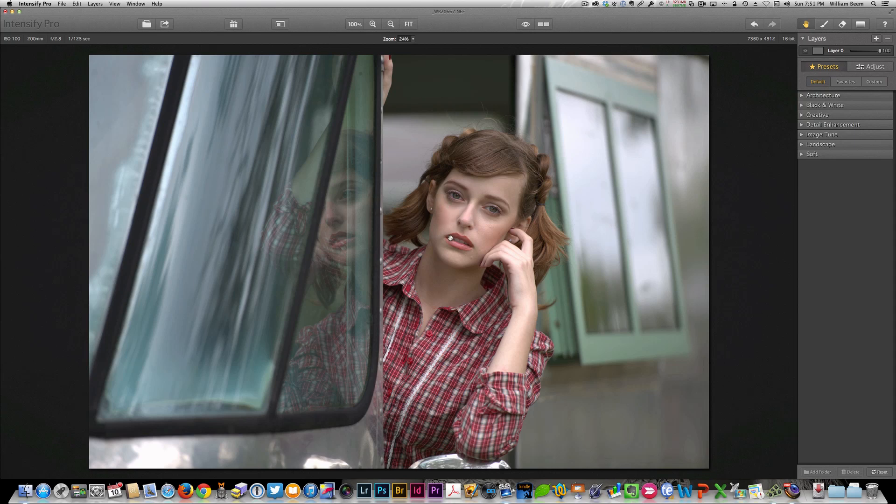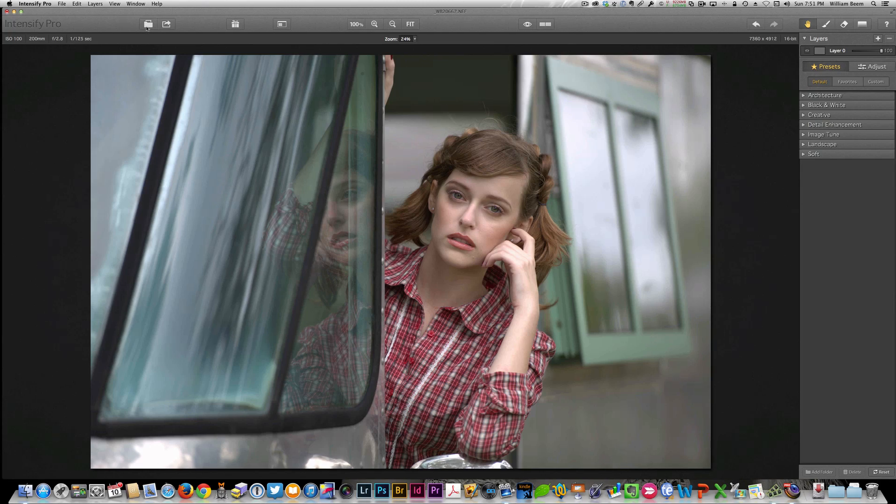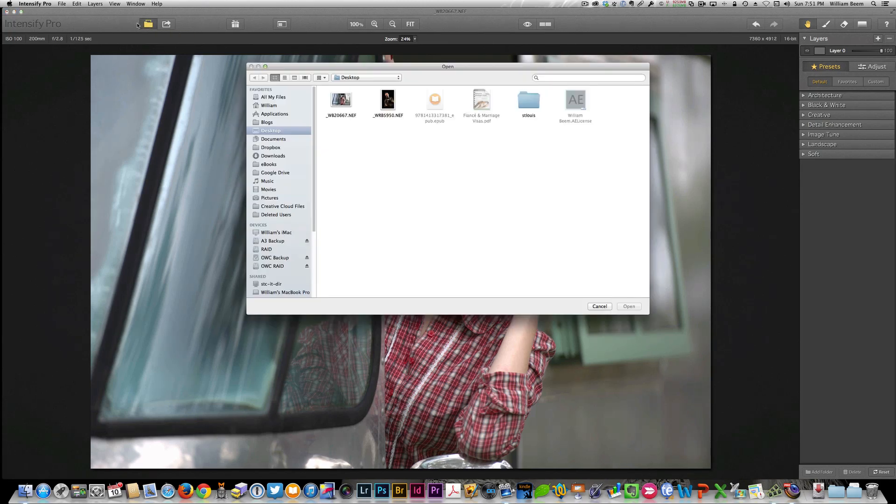Quite literally, you can open a photo or just open up Intensify Pro and drag a photo on top. In this case, you can see over here a rather large image — it's a 36 megapixel D800 shot. If you want to, you can go over here and look at the ribbon bar. We can see open images, so you can select your photos and grab whatever you need.